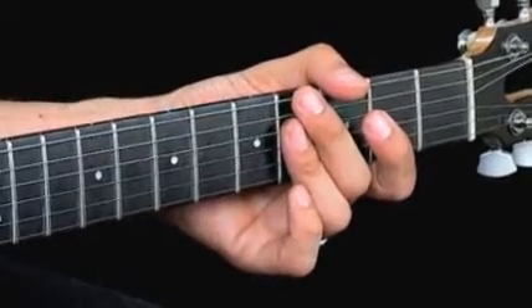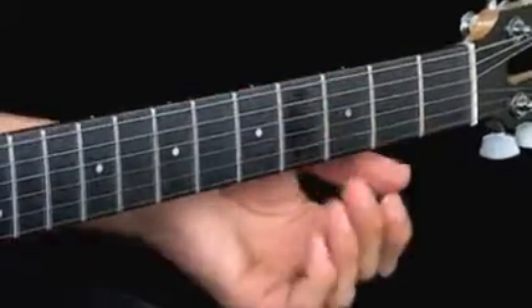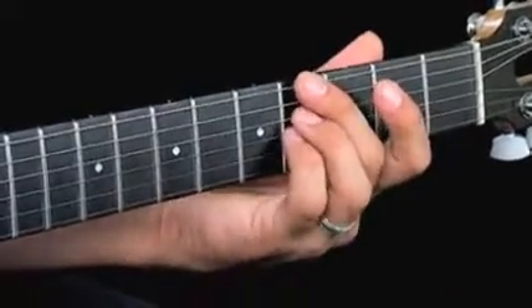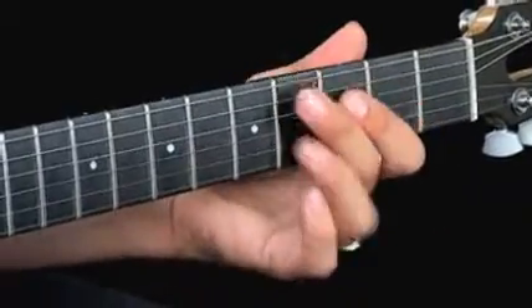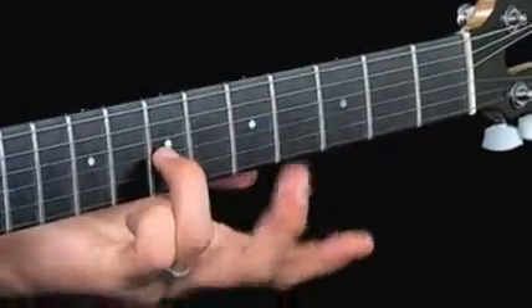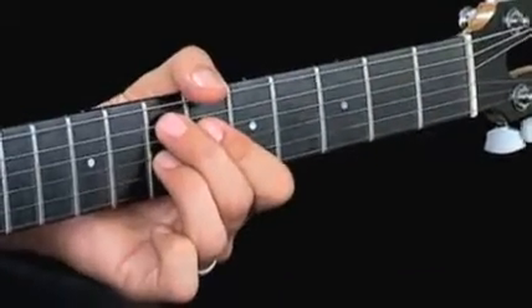The thing to key in on when it comes to the G-sharp 7 is the fact that it's voiced the way it is. A lot of times in the first chorus, we've been playing three-note voicings — our stock voicings off the sixth string. Because the fifth here is added, this makes for a great transition when you go to the four chord, the E7, because it's a half-step movement down from D-sharp down to the D.